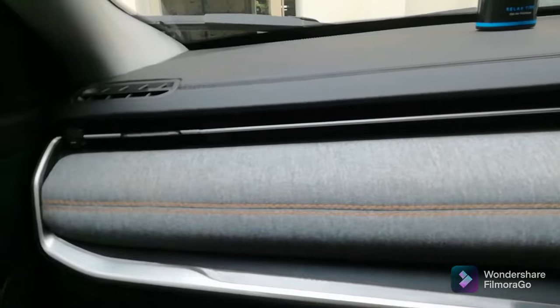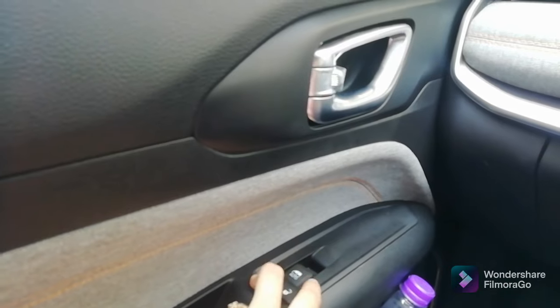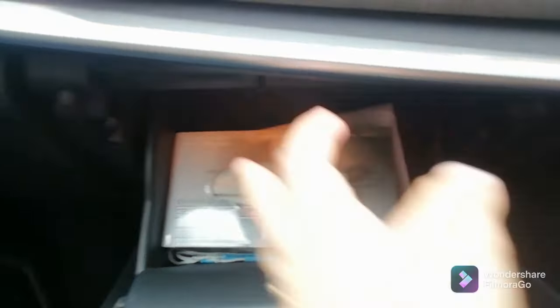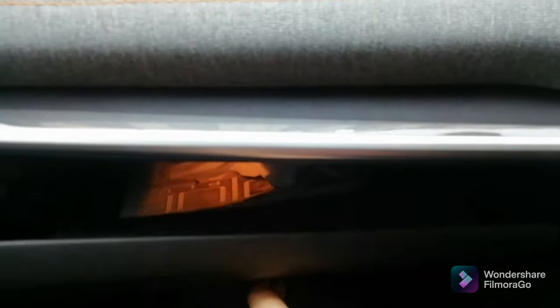On the co-driver side, Jyoti explains the features. What she likes is the option to lock or unlock the car from the co-driver side. There is a premium finish on this side and an AC vent which you can lower. The glove box is spacious with lighting inside — it opens slowly and is a very good space.